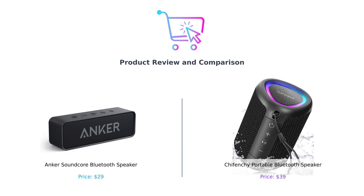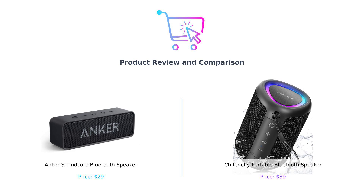One's a classic, and the other one sounds like it could be a fancy sushi roll. So let's dive into the battle of the sound systems and see which one can make your ears sing and your neighbors cry.